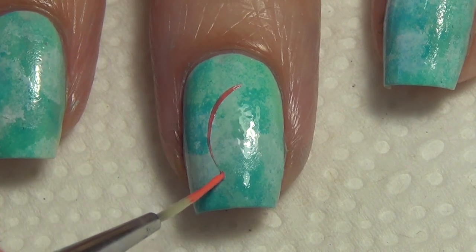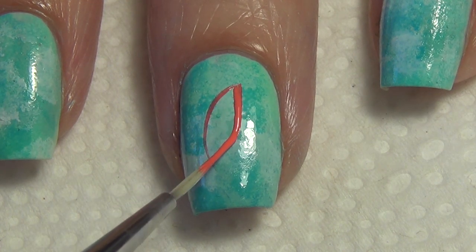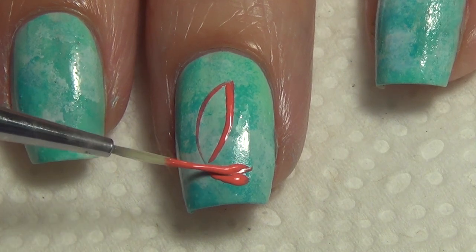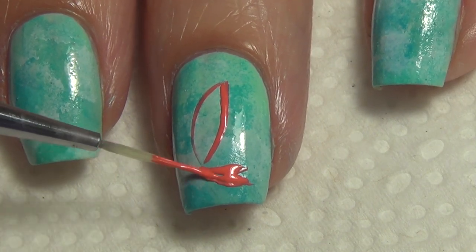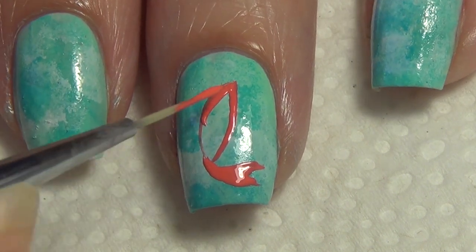Once I'm happy with the look, I allow everything to dry and I'm ready to start my koi fish. To create your koi fish, you're first going to create an outline — kind of a football shape — and add a tail to the end of that. I'm doing this with my thinner brush and this orange shade of polish.